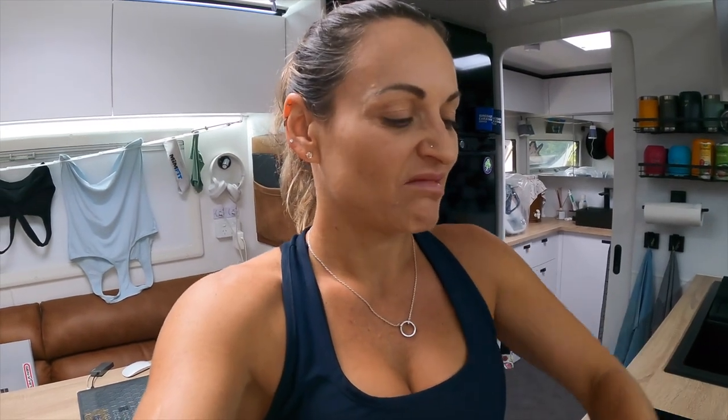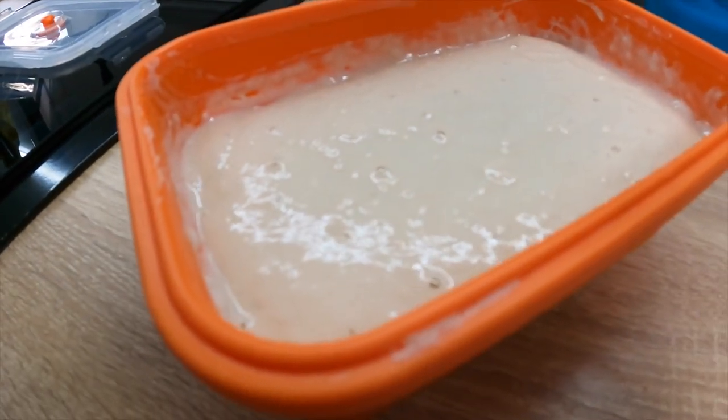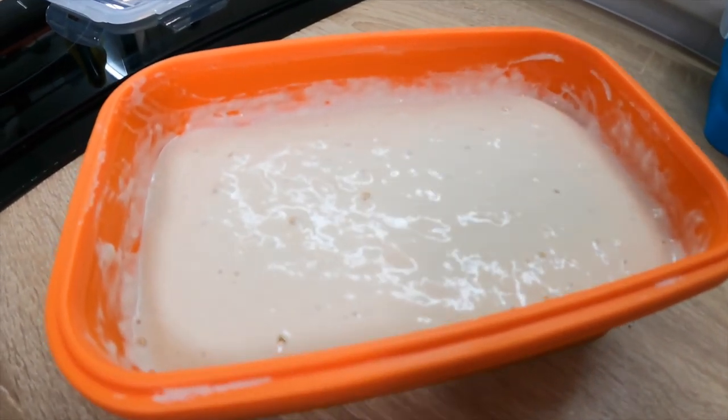I'm back from the gym — it's been about two hours, it's 11:30 now. I'm going to show you what the starter looks like. You can see it's risen quite a bit and it's bubbly. I'm going to leave it for probably another hour.